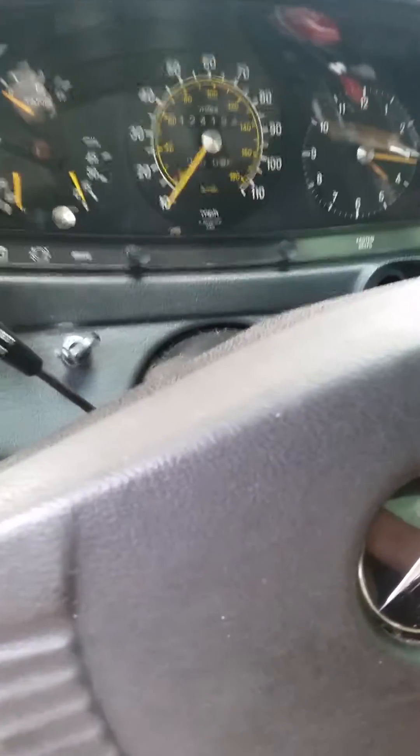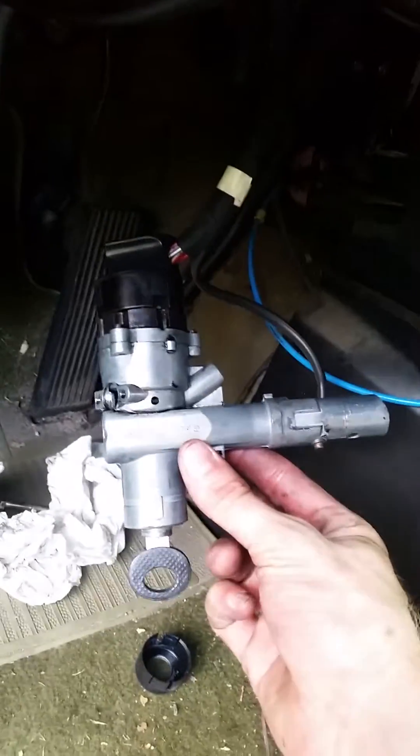I'm making this video about the 1977 Mercedes-Benz 300D and the ignition switch and the shutoff switch. I just removed that from the dashboard from up under there. That was a pain.